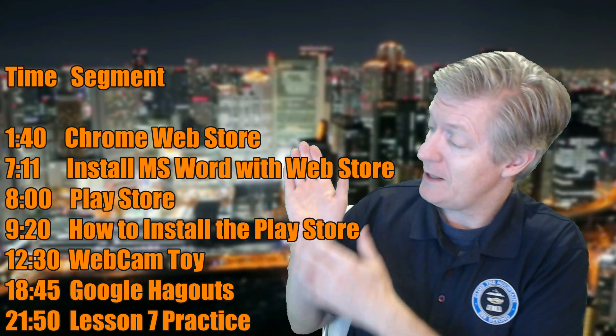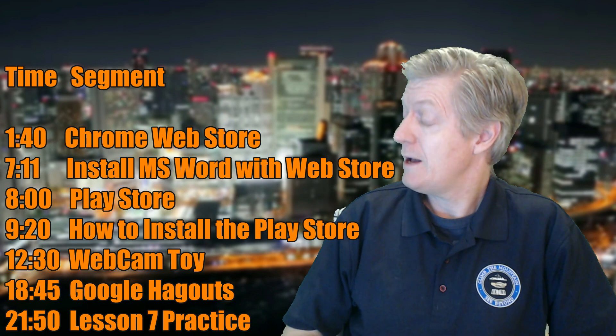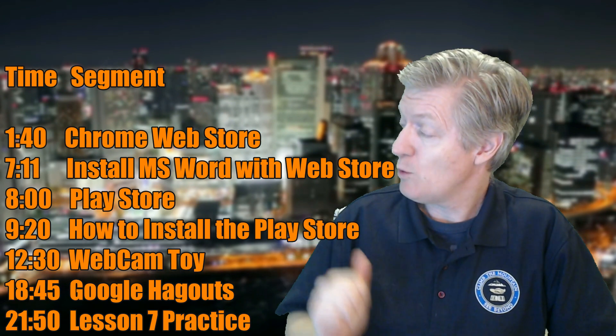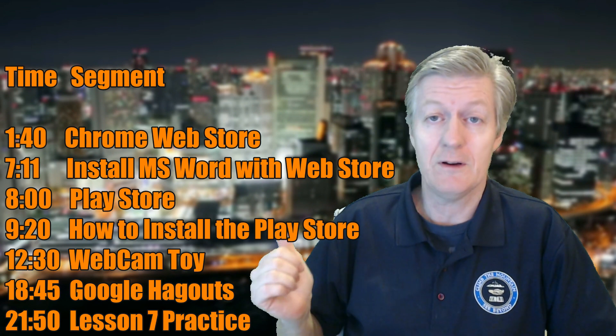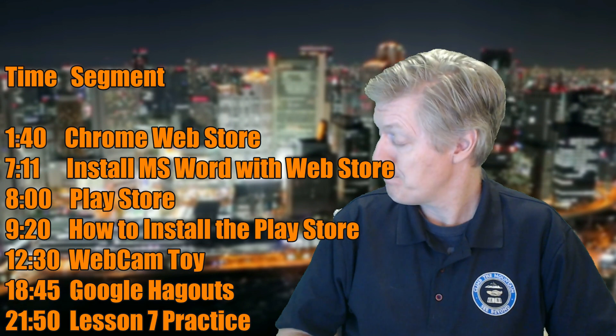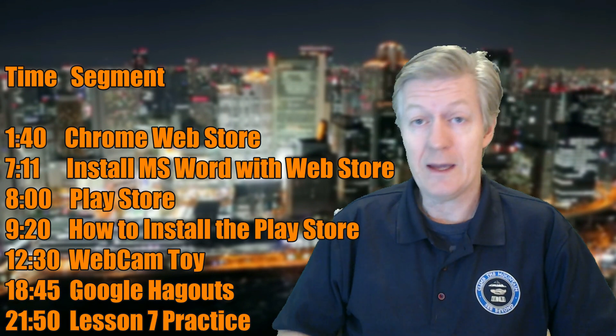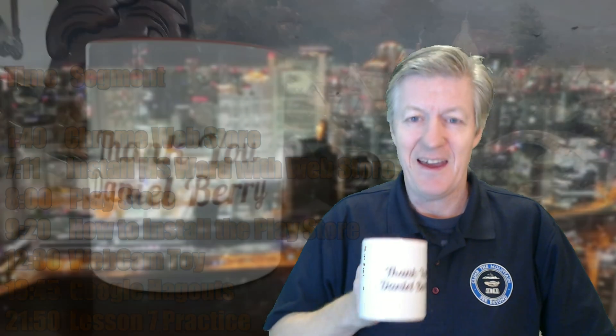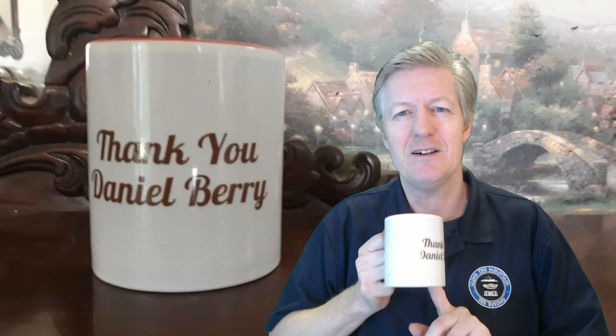Today's topics will be covered right here. Notice that they have the topic name as well as the time so that you can jump to that particular topic if you want to leapfrog to a specific area. Before I introduce the topics, I want to give a good shout out to John - thank you very much, John. I will be enjoying the coffee.